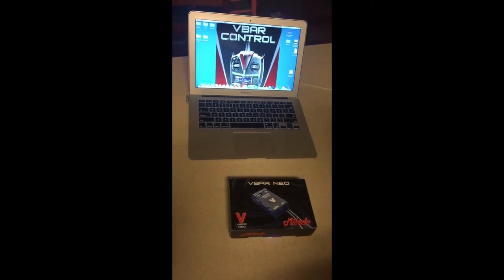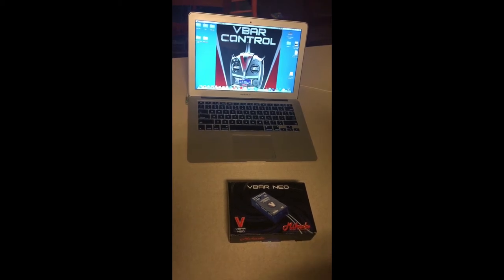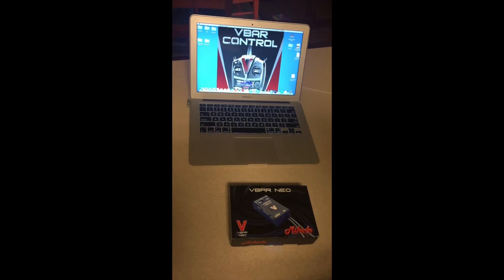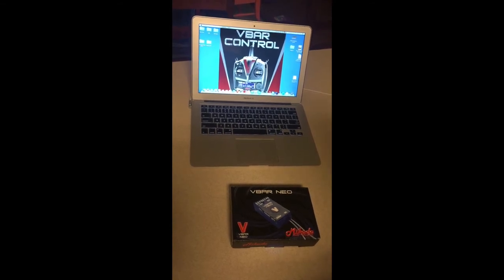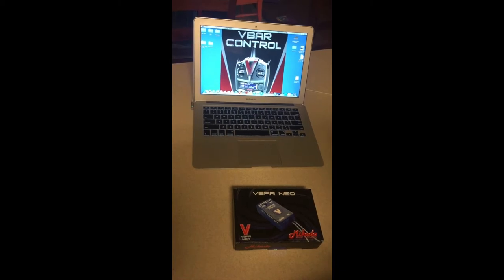We're going to make a video to show you how to set up a VBar Neo for the first time to your computer, as well as setting up a transmitter that's not necessarily on the pick list for the Mikado Germany site.